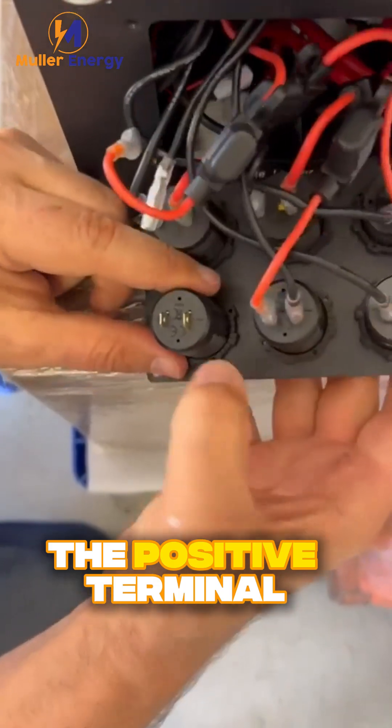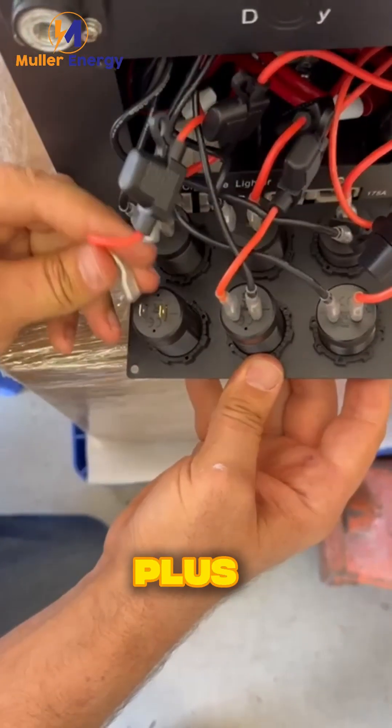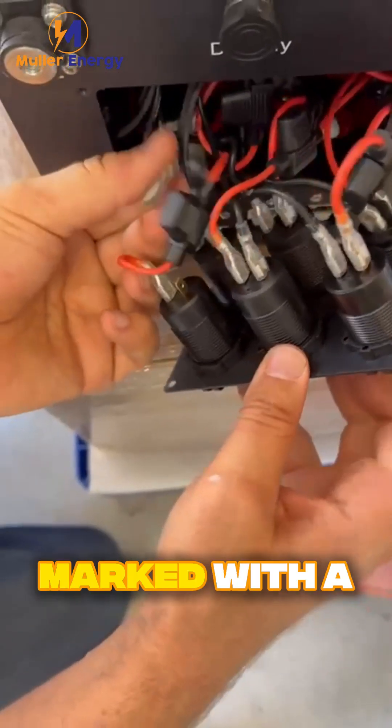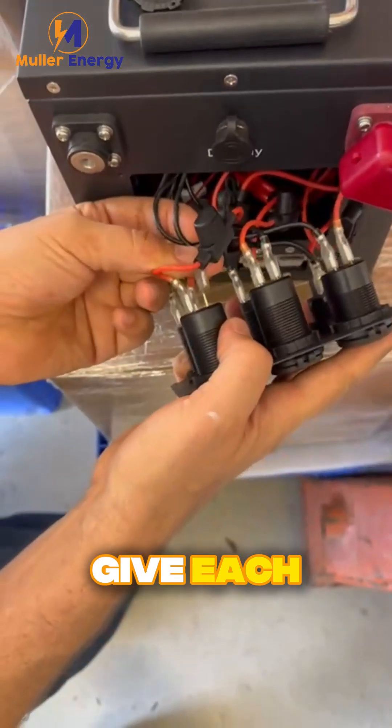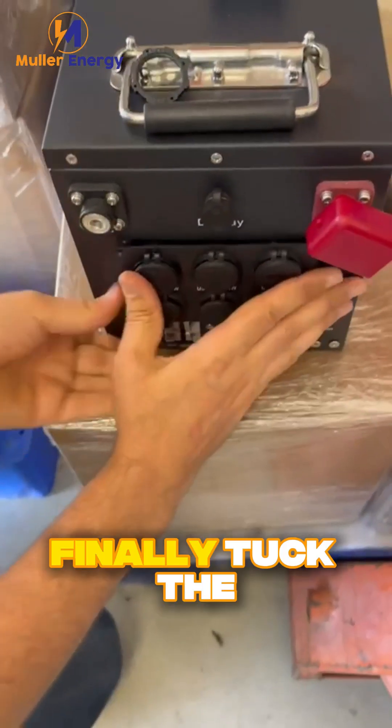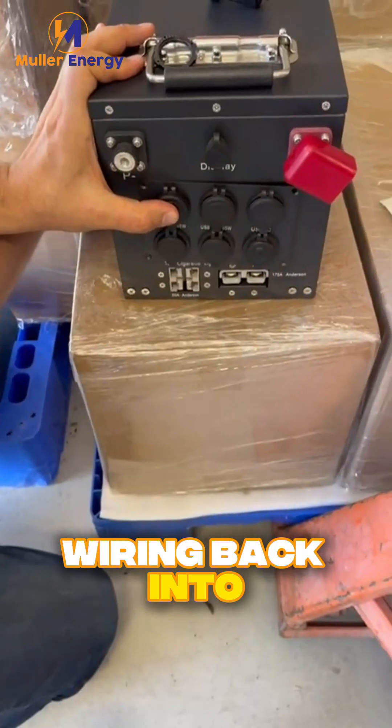Red goes to the positive terminal marked with a plus, and the black cable goes to the negative terminal marked with a minus. Give each cable a gentle pull to confirm they're connected properly.